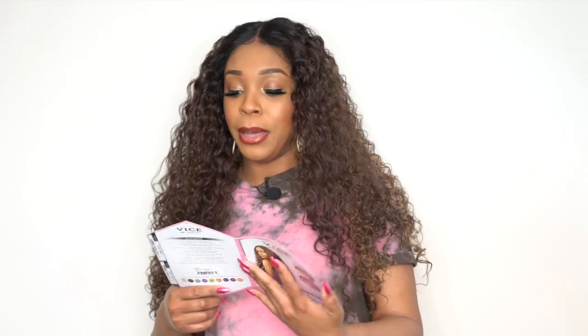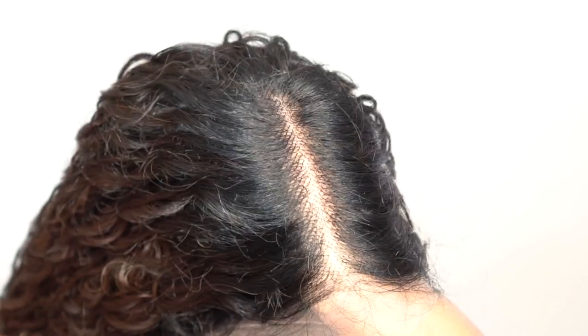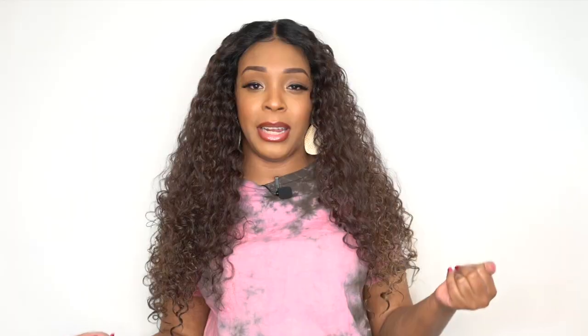It comes with natural baby hairs, so you can use that if you want to. It also comes with a pre-plucked hairline and it says here that it's a deeper hairline — meaning you have about half an inch of lace up front that you can tweeze so the tracks don't start all the way to the front. You have space for a natural hairline so you can pull the wig back if needed. It's also a 5-inch deep lace part — the parting space was super clear straight out of the box, so you don't have to worry about tweezing. It looks really natural.